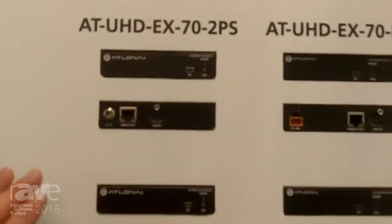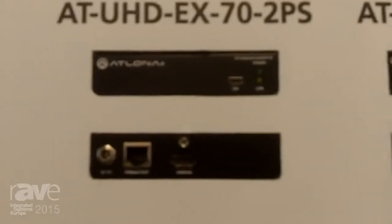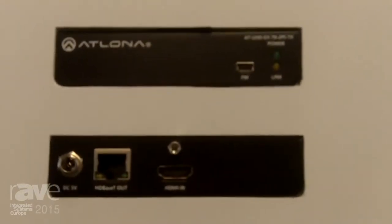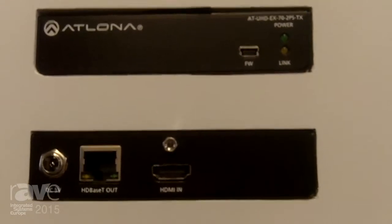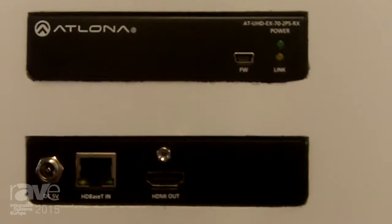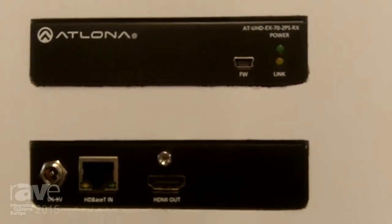First in this series is our EX-70 2PS. This is an economical receiver built just to get your AV signal over HDBaseT. You need to power the receiver on both ends, but it's a great way to provide an inexpensive solution using HDBaseT at 70 meters.